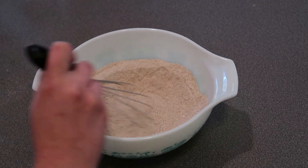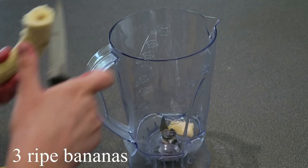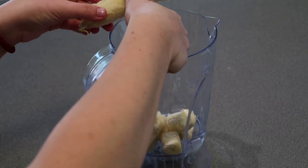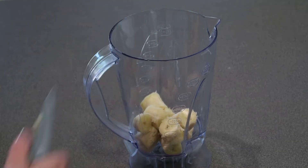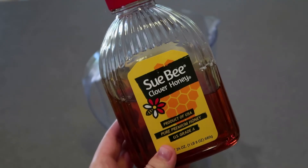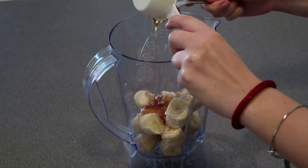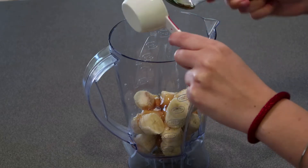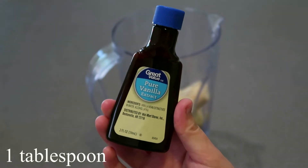Now take three very ripe bananas — this will make the muffin sweeter — and put them in a blender. Make sure you cut them up so they're easier to blend, but you don't have to cut them too small because the bananas are very soft. You can see that I cut off what look like the bad parts before I put them in the blender. Now take a fourth of a cup of honey and add that in the blender. Put one tablespoon of vanilla in there also.